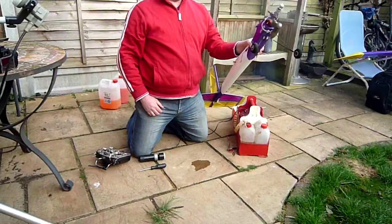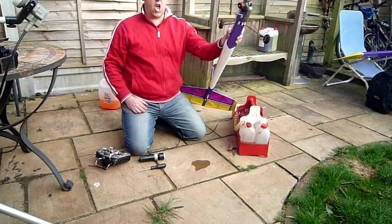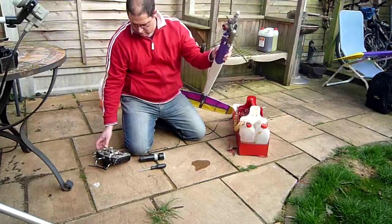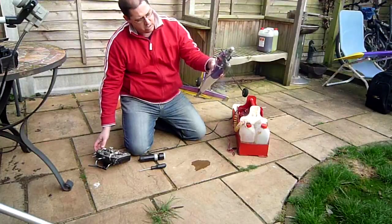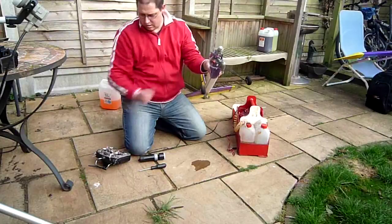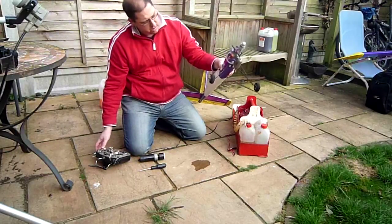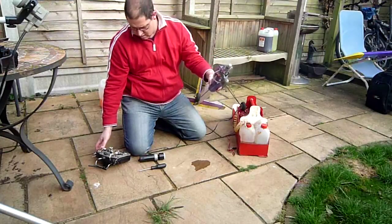A lot of people have been hit by the prop. Oh, oh, oh, oh!